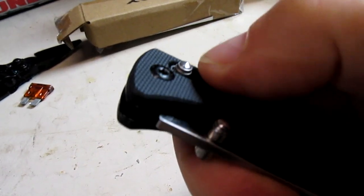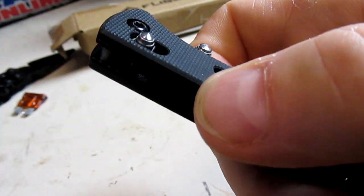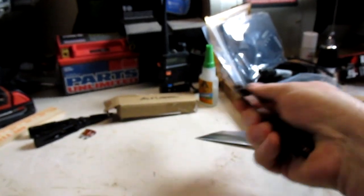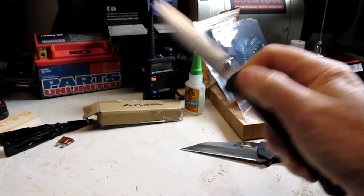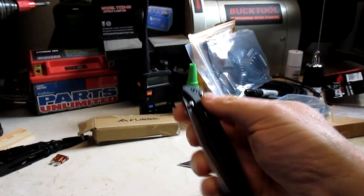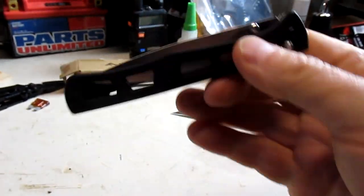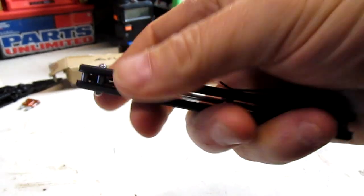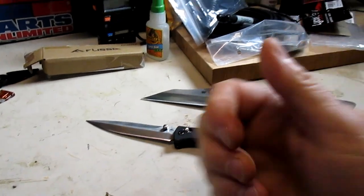It does have a nice action, although the axis lock buttons themselves are a little sharp and dig into my thumb — not the smoothest, and the spring is pretty stiff. But overall it works just fine; you can flick it out no problem. With D2 steel for nineteen bucks, I don't think you can go far wrong. Pretty discreet carry for a four inch blade. Thanks for watching, guys — catch you later.